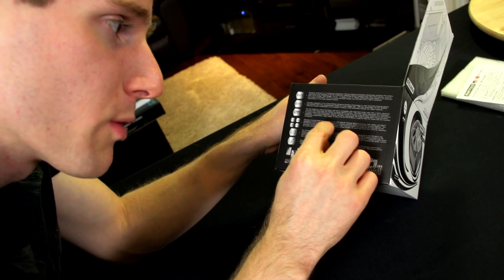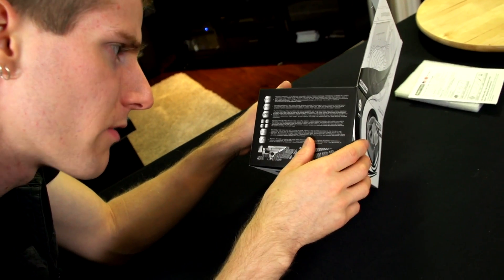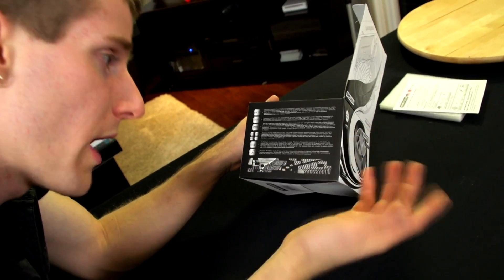The PHF90 PWM premium fan uses an updraft floating balance bearing — I've never even heard of that before. I guess that makes it quiet. It eliminates vibration and provides a simple solution for quiet and smart fan control.